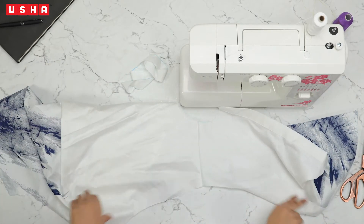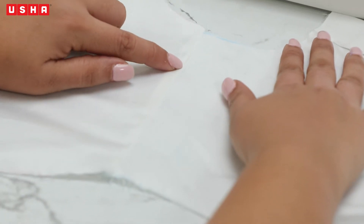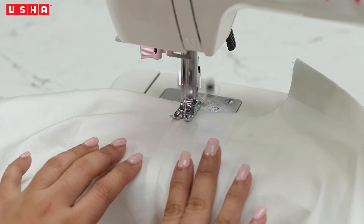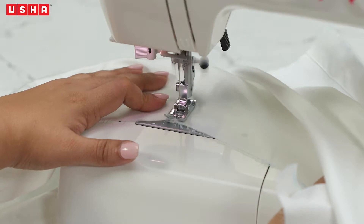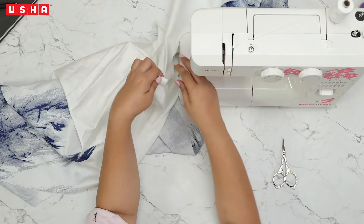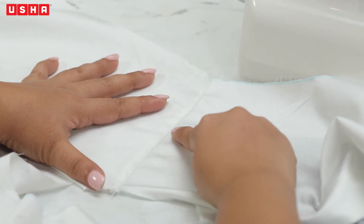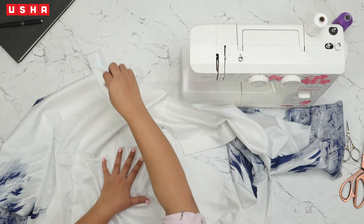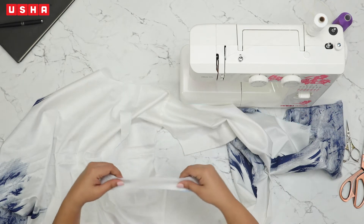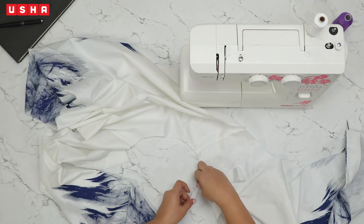Once we are done, open the fabric right side facing you and do an edge stitch over the joining. Align the fabric with the presser foot and begin sewing. Repeat the same process on the other shoulder. Once the shoulder stitching is complete, working on the neck is the next item on the list. Bring out the bias strip that we cut and fold it in half and align it on the right side of the neckline.